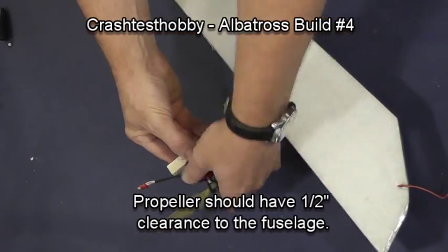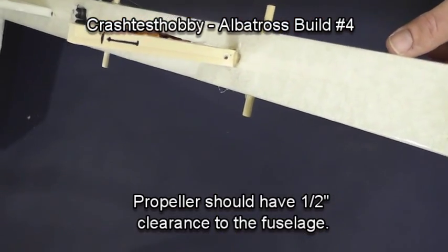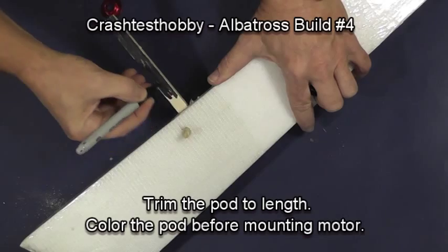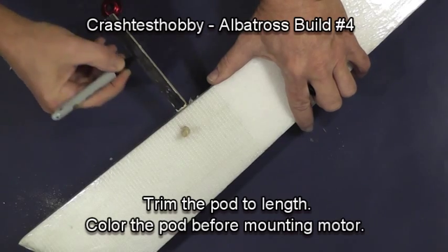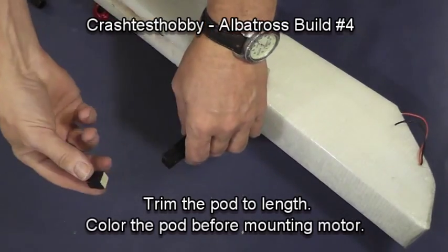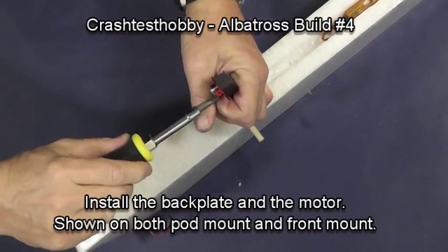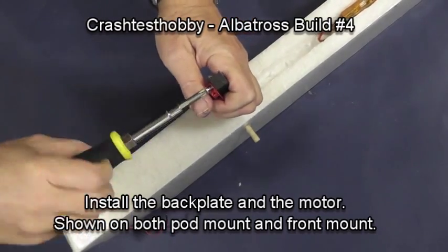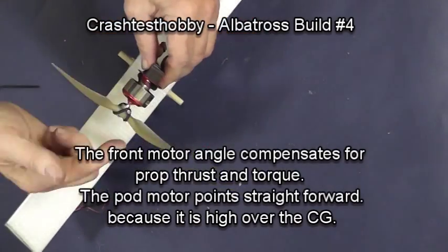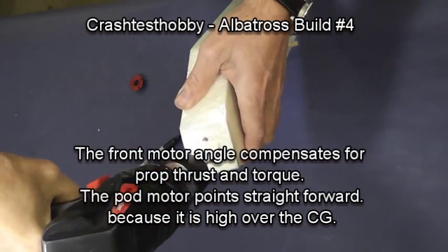Now we're going to mount the motor on the pod. The propeller should have a half-inch clearance to the fuselage. I mark the spots where I'm going to put screws, then color the pod since it will be easier before the motor is mounted. Cut the pod to length, then install the back plate and the motor. The motor sits up above the wing, faces straight forward, and is not tipped forward, back, or to either side.